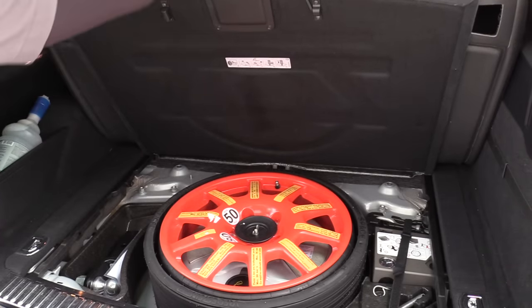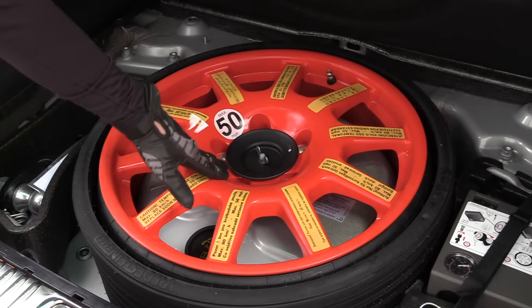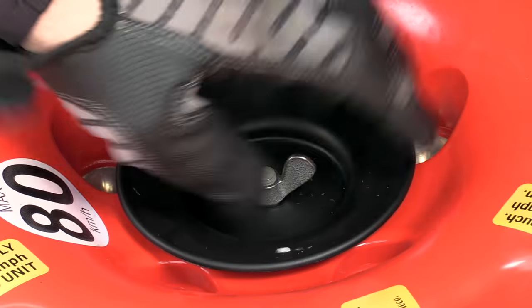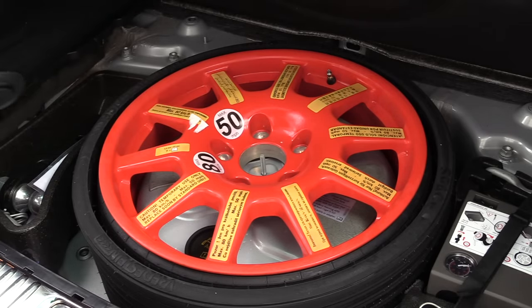We can take our little orange hook and hook it up. Some of them will have a prop over on the side. First thing I like to do is take the spare tire out. We'll loosen the wing nut and remove it and the little piece that holds the wheel, and I like to leave this inside the car so it doesn't get lost.